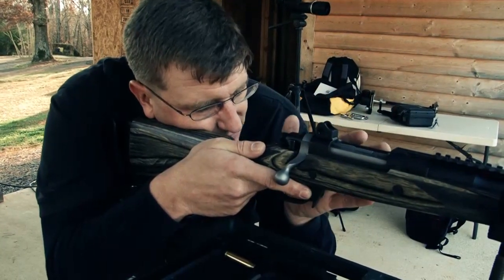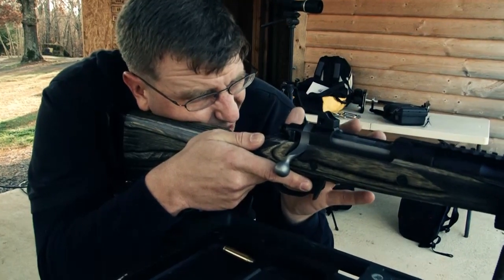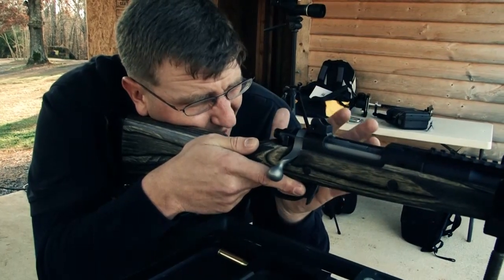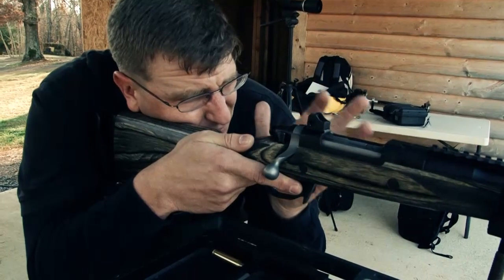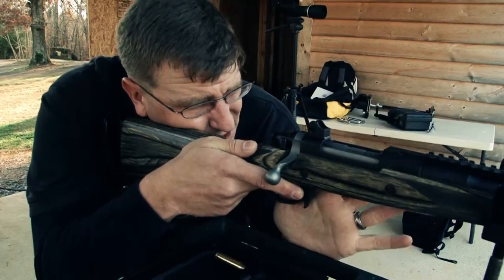I'm actually going to close my eyes, take a breath, let it out, and open my eyes. If my front sight is exactly where I left it when my eyes were closed, I've got good natural point of aim. However, if it has moved, I need to go ahead and adjust — not necessarily the rifle, but I've got to adjust my whole body.